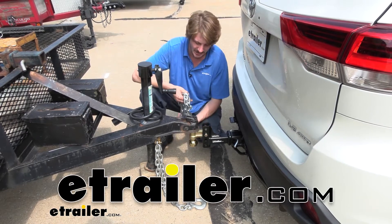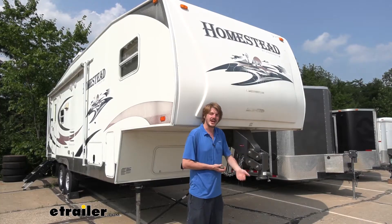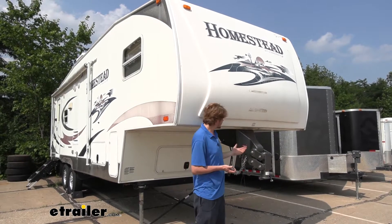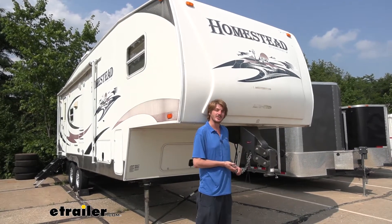Hi there, trailer owners. Today we're going to be taking a look at and showing you how to replace Draw-Tite Class 5 safety chains. They're going to be great not just for your bumper pulls, giving you plenty of excess in most cases, but they're also going to be really great for your gooseneck trailers, giving you plenty of length to reach from there to your attachments in the bed of your truck as well.